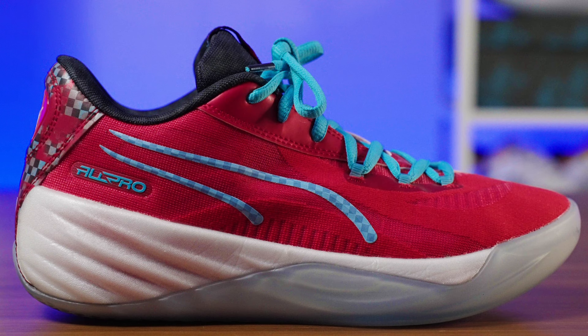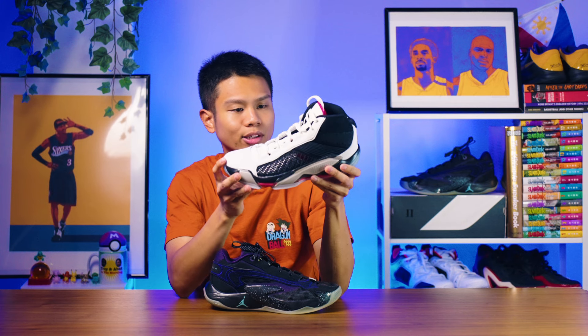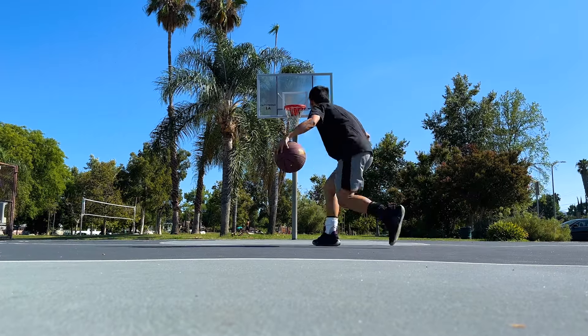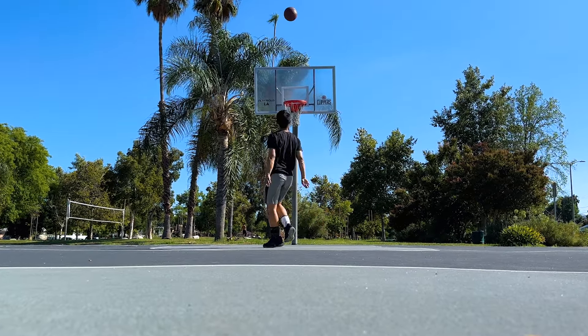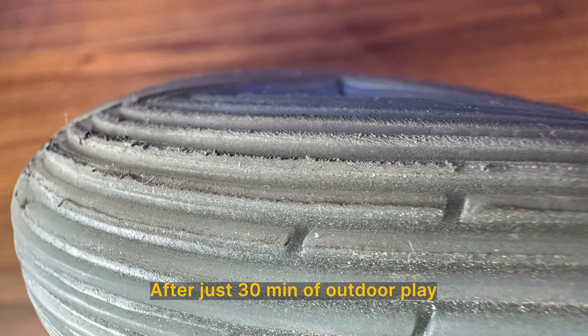I think some translucent outsoles perform better than other translucent outsoles. For example, I had the All Pro Nitro — that one handled dust pretty well. I also have the Air Jordan 38 right here. I've only played once in it so far, but the translucent outsole in that one works way better than the translucent outsole on the Luka 2. Stay tuned for the review on that. For outdoor play, it will grip very well still, but the durability will not be the greatest. If you're going to play outdoors, try to go with the solid outsole option for the shoe.